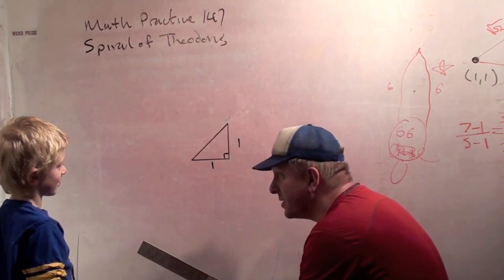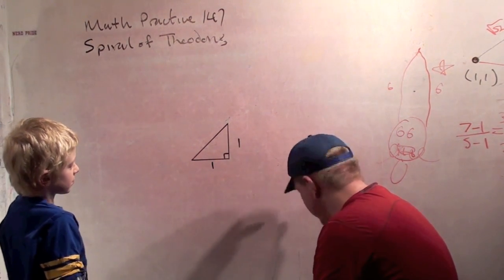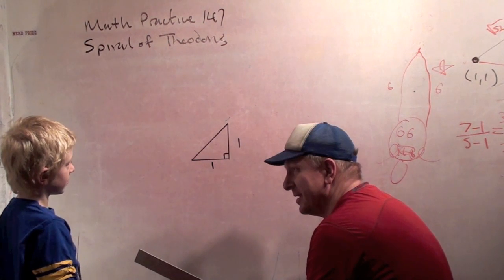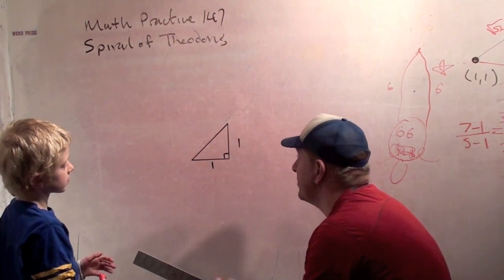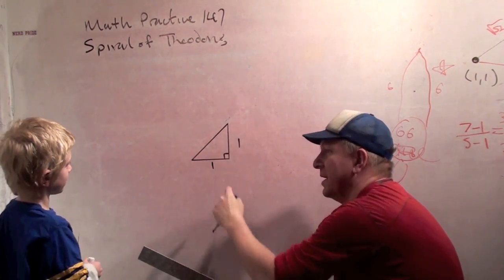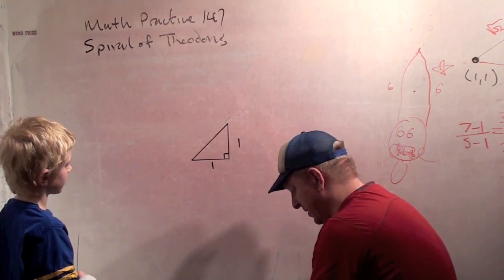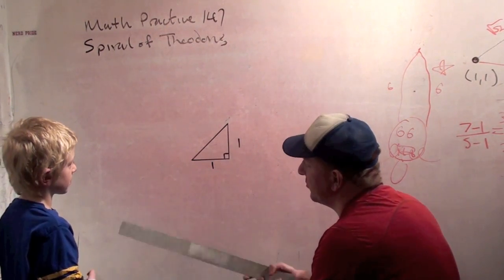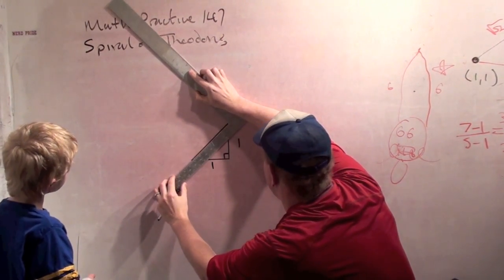You start out with a triangle that has a right angle. Have you ever heard of a right angle before? Yes. It's like a perfect corner. And all we do is we start out with a triangle that has a side length of one, side length of one, and a right angle. That's called an isosceles right triangle. Have you ever heard of the word isosceles before? Yep. Okay, awesome. And then what we do is we keep drawing side lengths of one at right angles to our triangle.